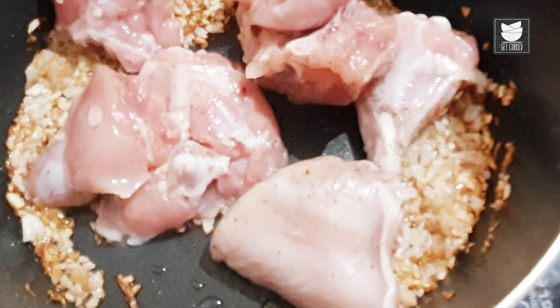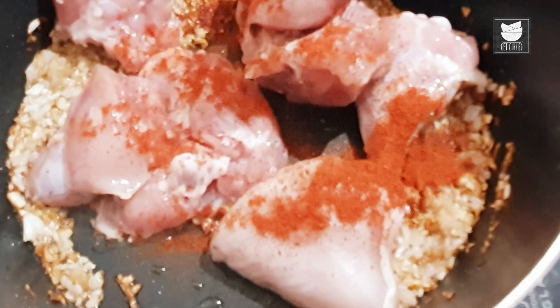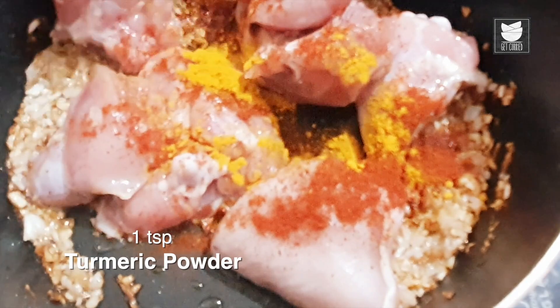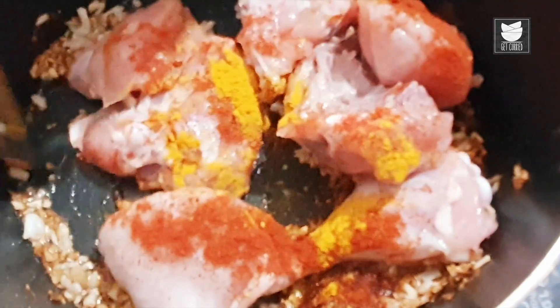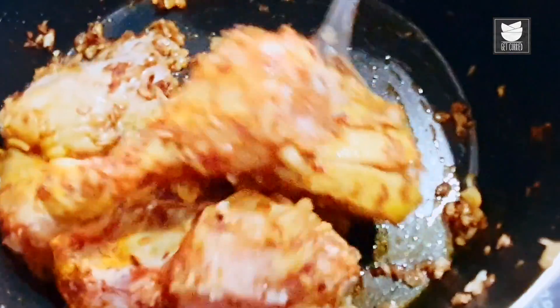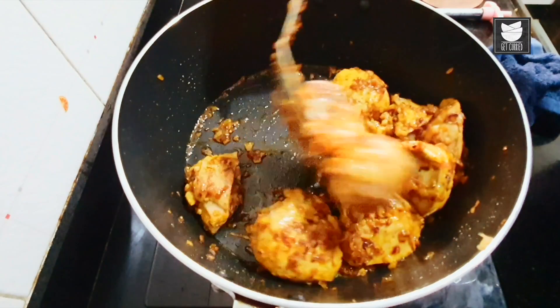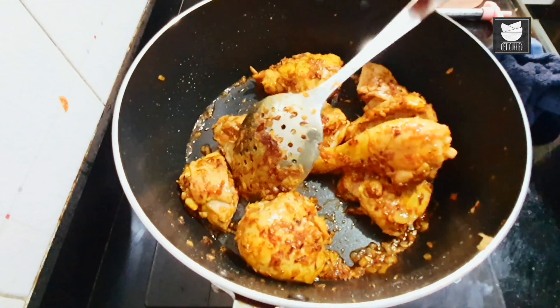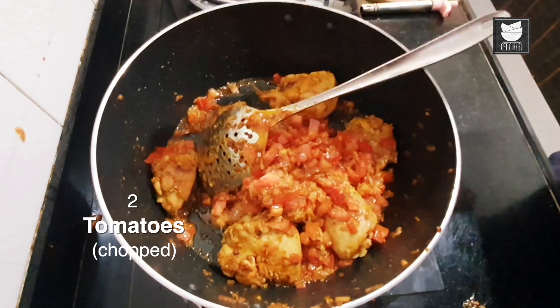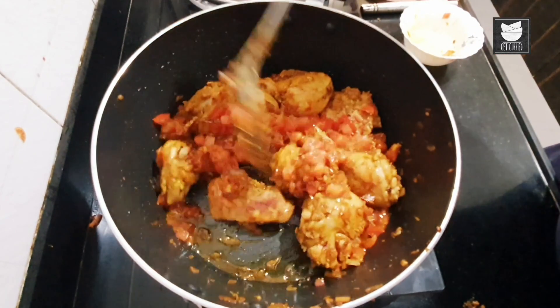Cook till the onions get nicely translucent or golden brown. They're getting a nice golden brown now. We'll add the chicken, along with half a tablespoon of red chili powder and a teaspoon of turmeric. Cook the chicken on medium heat so that it gets nicely cooked and the masala doesn't get burned. Now I'm going to add tomatoes and cook them till they are nicely done.